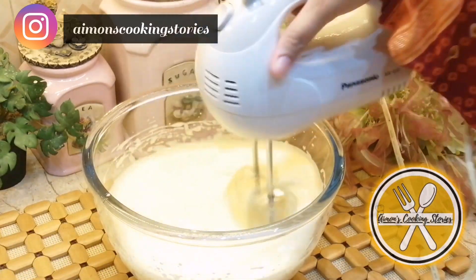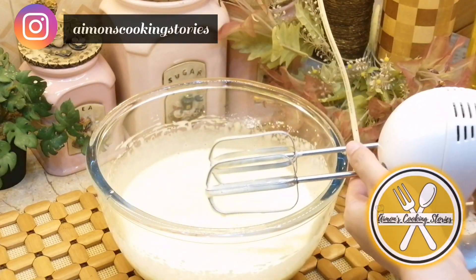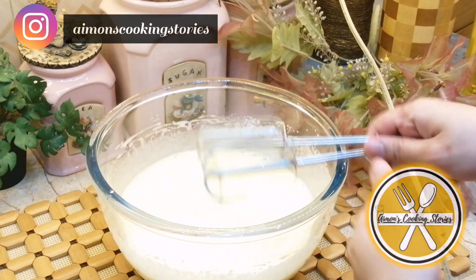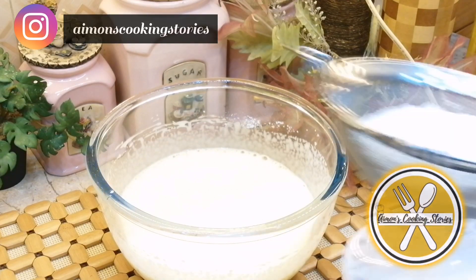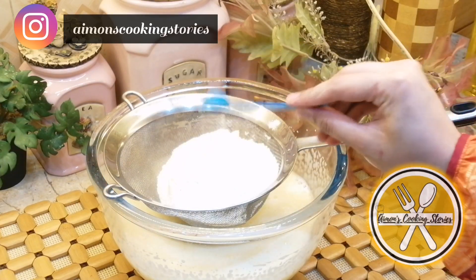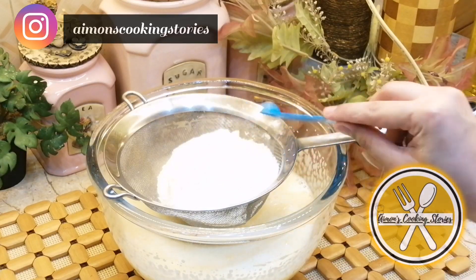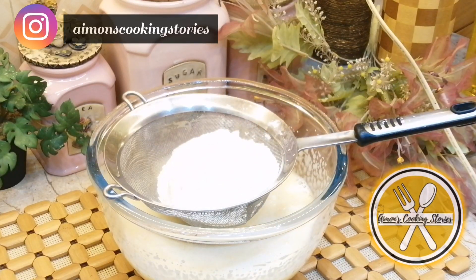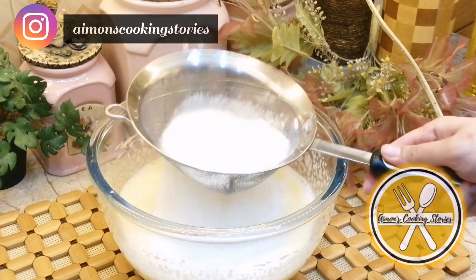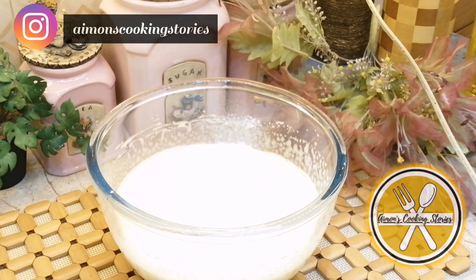Now I will add the dry ingredients. I am adding 1 cup of all-purpose flour, along with 1 teaspoon of baking powder and half a teaspoon of baking soda. If you are using a whisk, make sure to do it on the side and don't over-beat. Mix it well so that the baking powder and baking soda are evenly combined.